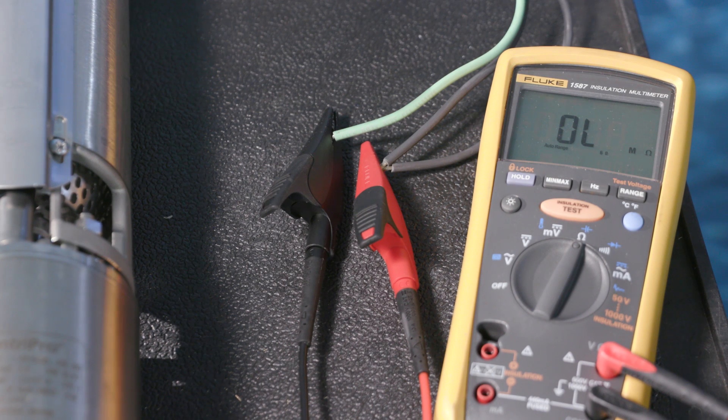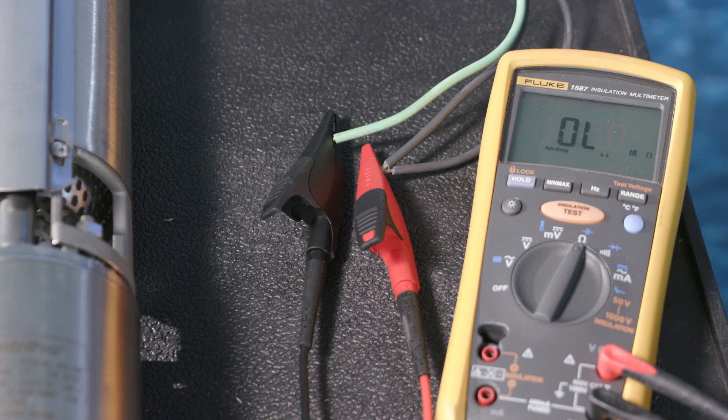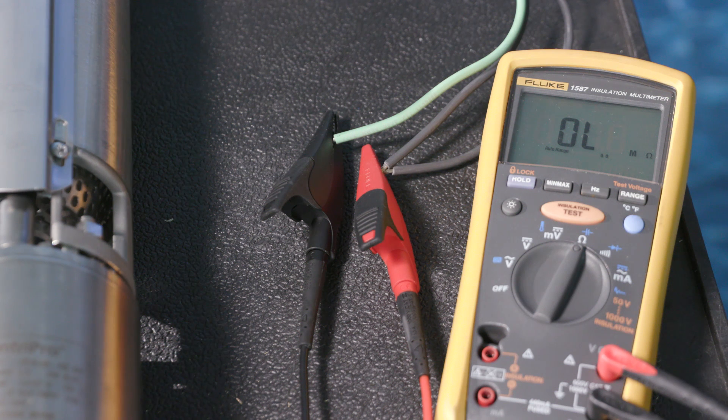To measure line-to-ground resistance with a basic digital ohmmeter, first ensure there is no power to the motor. Measure the resistance between each of the leads to ground. This meter will show OL, or open lead, if the motor has no connection between the power lead and ground. This is a good motor. A bad motor will show a very small resistance value between the power leads and ground.